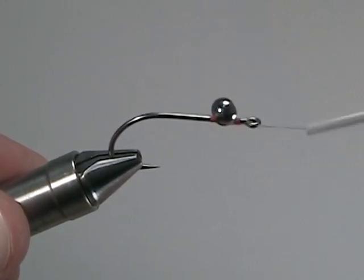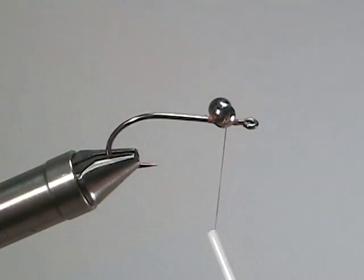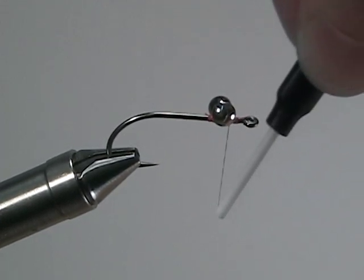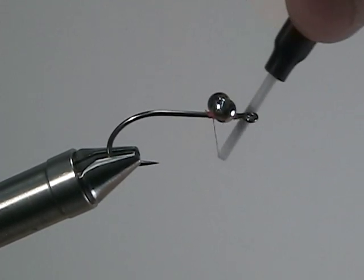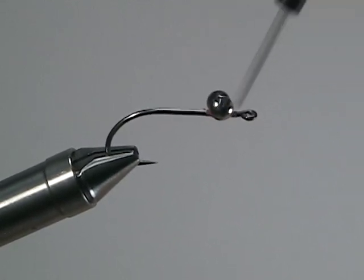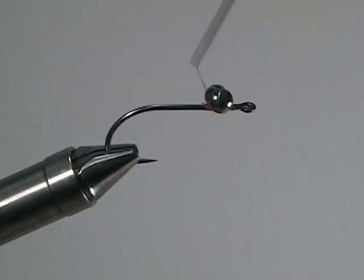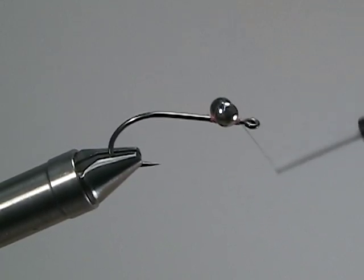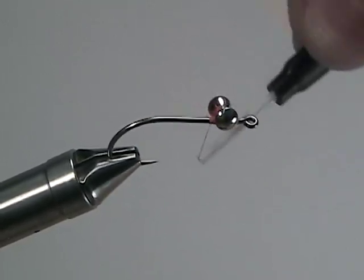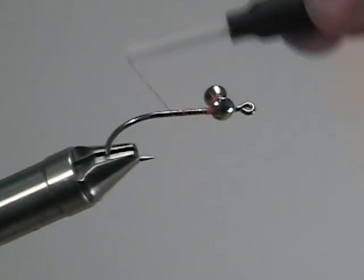Once you have the eyes pretty well straight on there, start what I like to call the duck and weave, where you're going on either side of the shank, yet staying underneath the hourglass eyes. Continue wrapping until you think the hourglass eyes are secure to the top of the shank of the hook. A few more wraps will secure it, and then take your thread back to the bend of the hook.